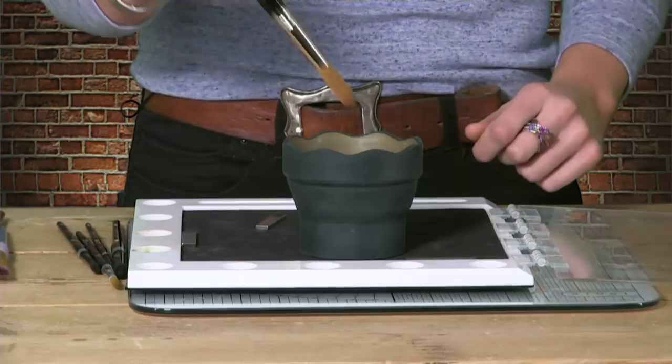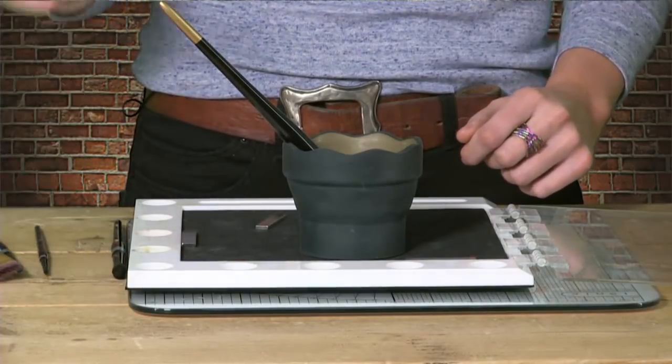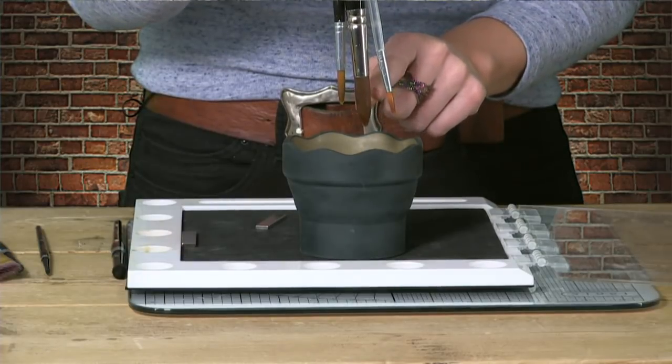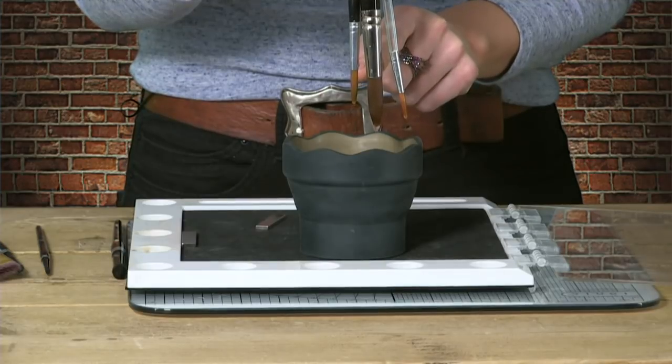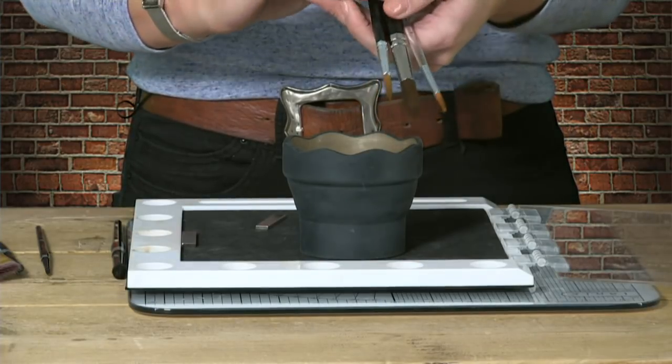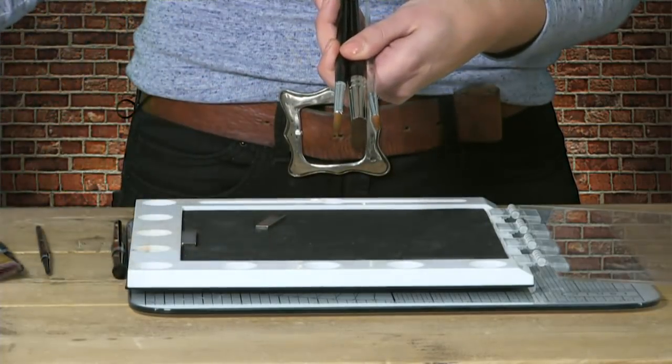Just one technique before I move on to cardstock: when you have your water on your table, whatever you do, do not leave your paintbrush sat in the water. You see it all the time and it's not good. The hairs in the barrel are glued into place, and if water comes up the bristles into the barrel, it will rot the barrel of your brush. The hairs will just drop out when you're painting. Please don't leave them sat in water — you will ruin them.